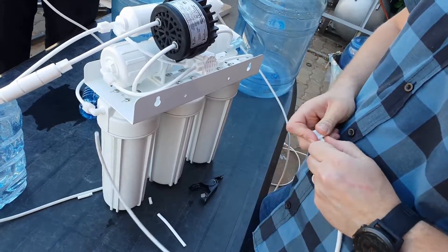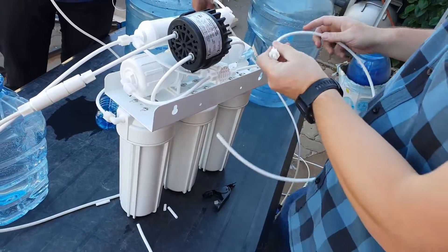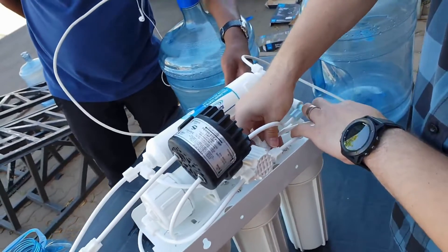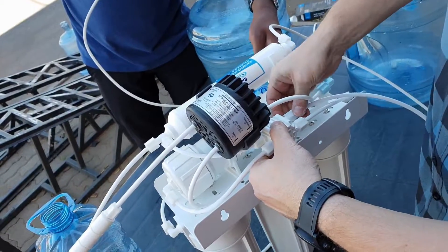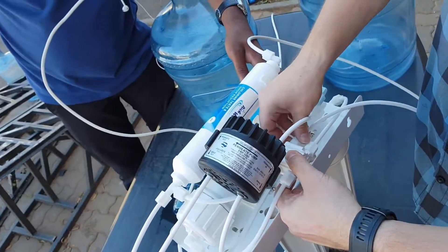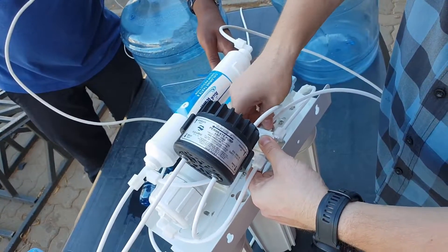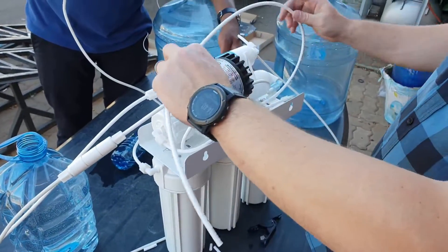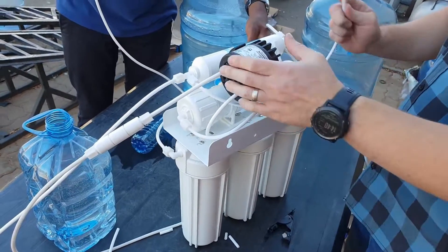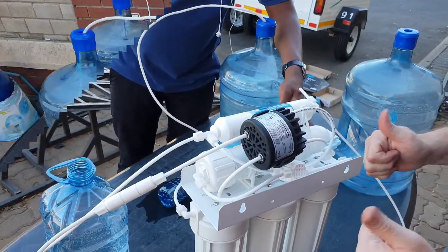Then take the other connection on the Jacko for the four-way valve side, slide it over the pipe, and reattach that to the product water inside of the four-way valve. Tighten it properly, and once that is tightened, have a look at what kind of length of pipe you actually need. Make sure you don't run it too tight and don't get any kinks in the pipe. Cut the pipe, install it, and that's basically it — now you've got the permeate pump installed. It's a nice and simple setup to do.